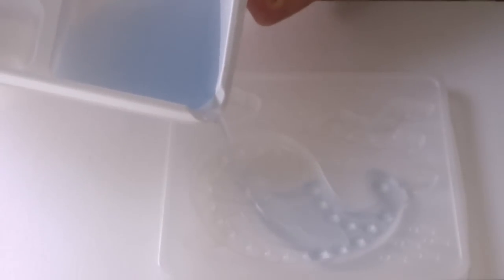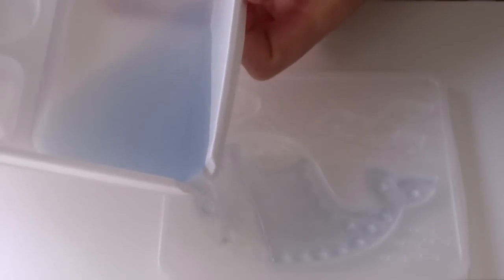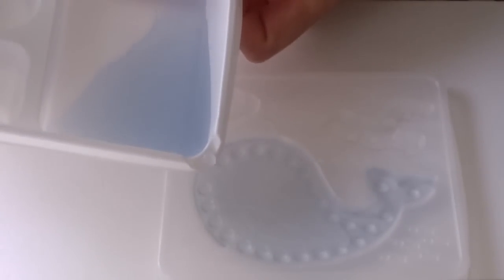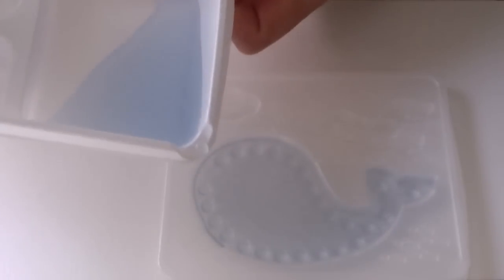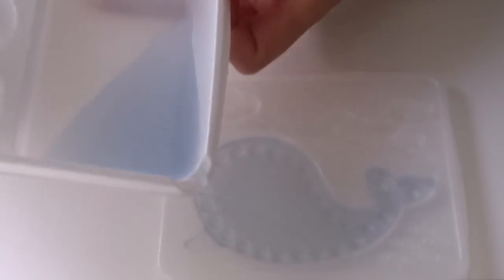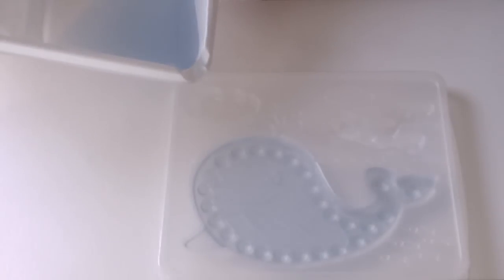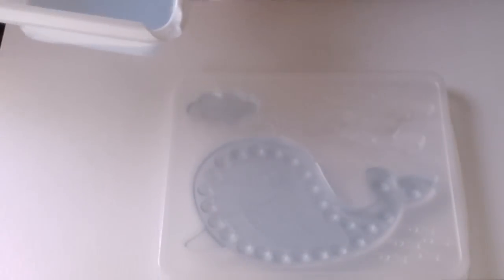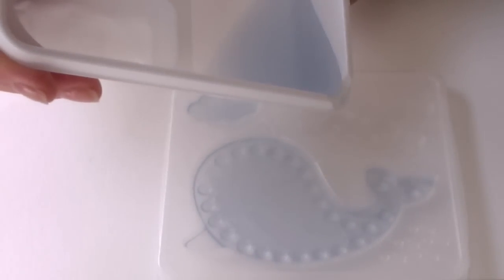And now you'll see the whale. Look! Isn't he happy? Happy whale! So fill it to the line, because you're gonna be adding more liquid to it. You don't want to overfill it. And then we have a happy cloud! And then we have... I don't know what that is. Is that a seagull? A happy seagull! Yay!